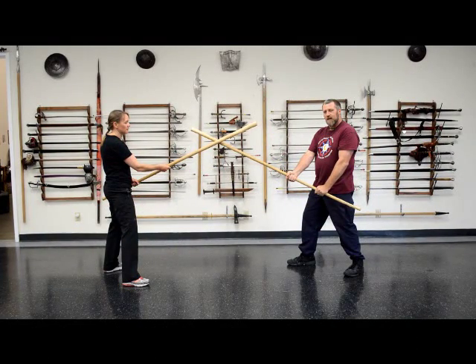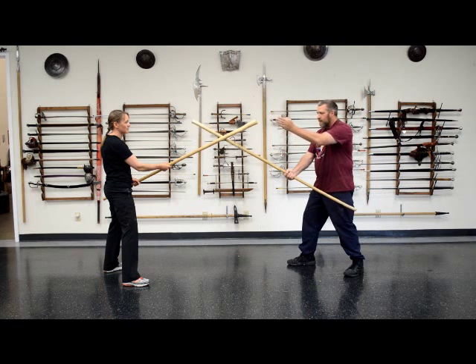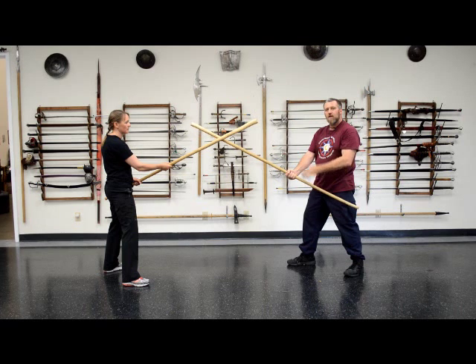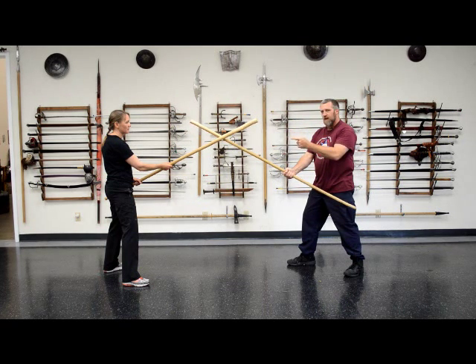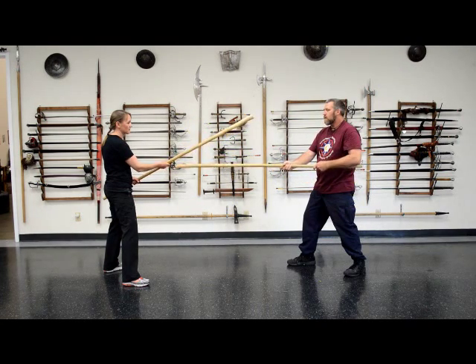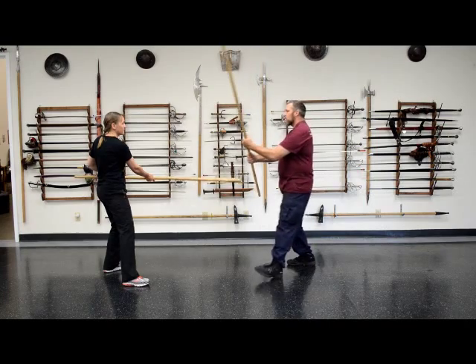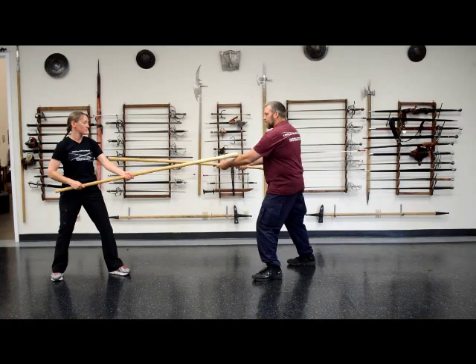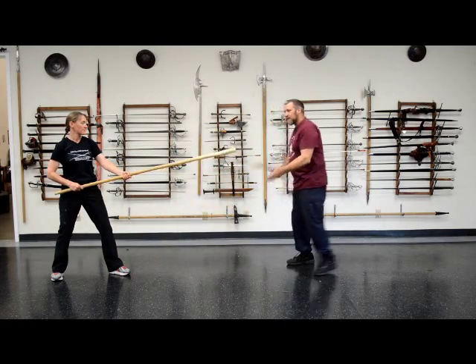The counter against this strike to the head is to step back and towards her right, removing the target from my strike, while at the same time doing a transfer of her own, striking me in the lead arm. Very slowly: she steps back out of the way, transfers so I miss, and strikes my arm — breaking my arm so I can no longer use my staff.